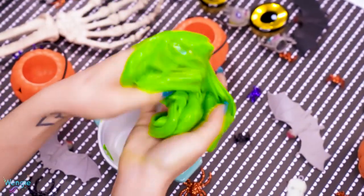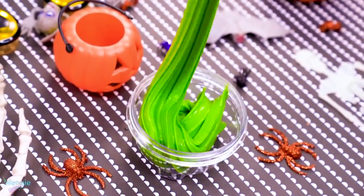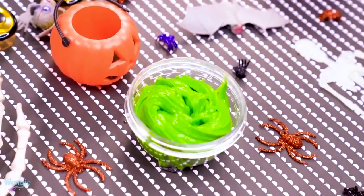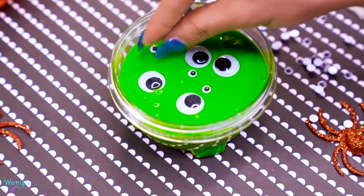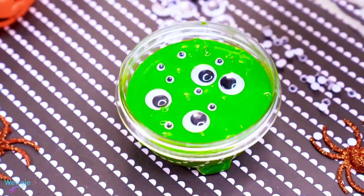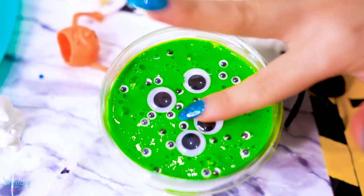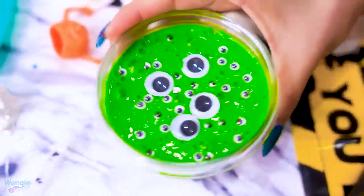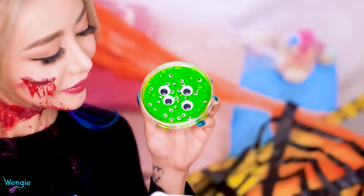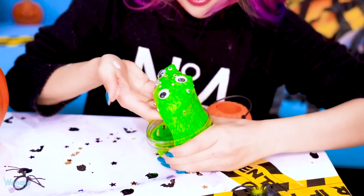Honestly, this is pretty cool in my books, but then I popped it into a container and let it settle for about 30 minutes so it became all flat. Next, I took some googly eyes of different sizes and just carefully laid them flat on top of the slime. Such a weird idea, but it ended up looking so awesome — also kind of a bit creepy, like I felt like they were all staring at me. You can play with this as well, and the effect of the eyes staring at you while you play with the slime is pretty cool and a little bit spooky.